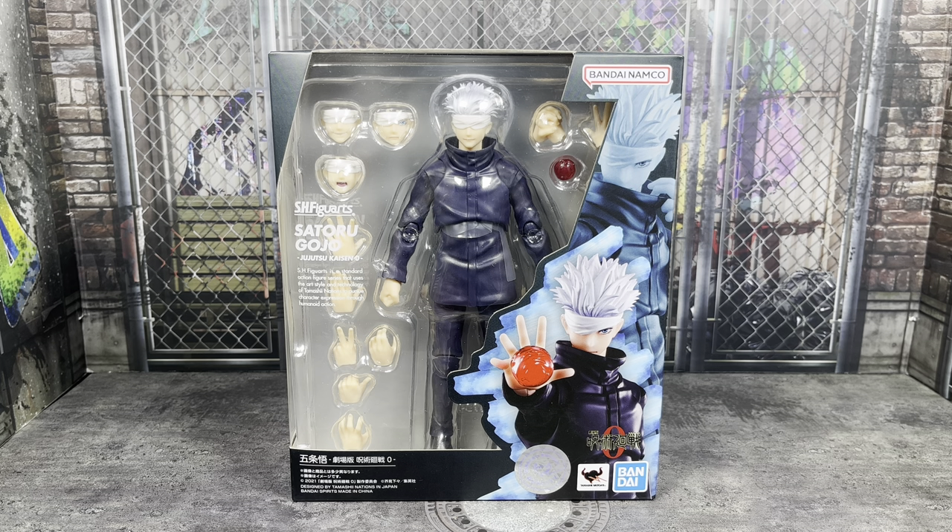We have some new Jujutsu Kaisen figures for the SH Figuarts line coming out soon. Next month we're going to get Yuta, and in 2023 we just got teased that we're getting a Suguru Gato figure. Really cool that we're getting some more SH Figuarts Jujutsu Kaisen figures. I'm really hoping they continue with other characters like Maki, Inumaki, as well as Mahito, just to name a few.